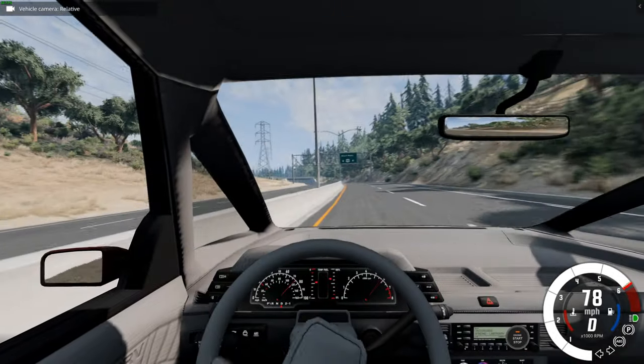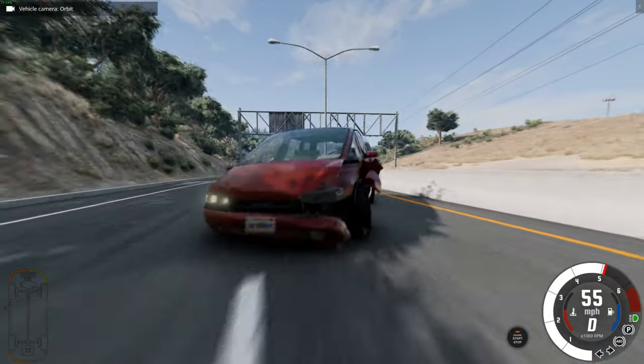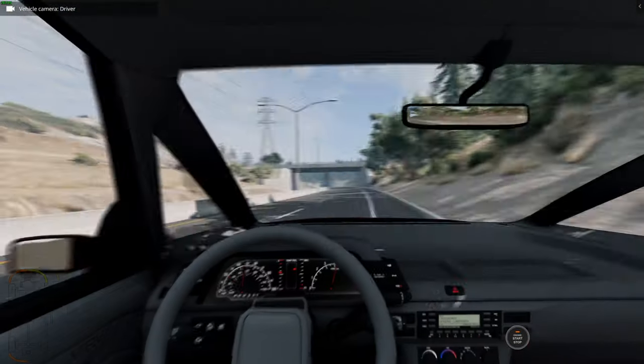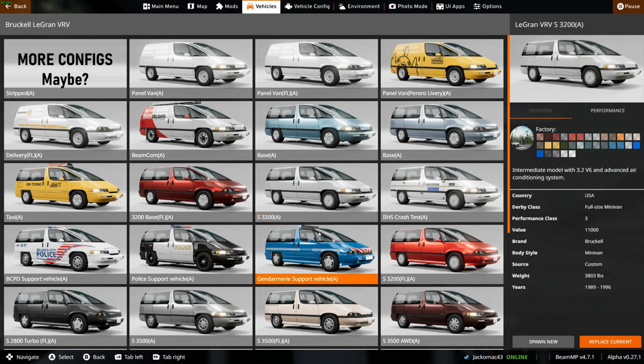Listen to that horn — dinky little horn. How does it handle? It's not too bad. It's very floaty though. It likes to wobble and shake. We have a special crash test version, which is pretty cool. An advanced air conditioning system in that one.